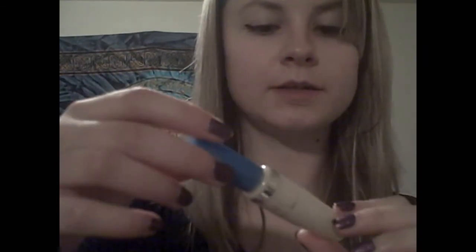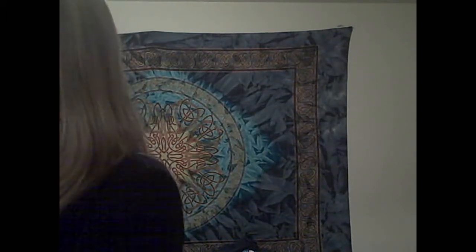Step two is cover-up and foundation. I'm using Cover Girl's brush complexion cover stick, and for the foundation I'm using Luscious Color supplement. I'm going to be mixing the foundation with just some lotion so that it goes on really light and doesn't look cakey.